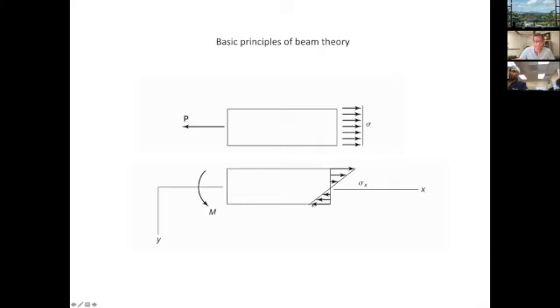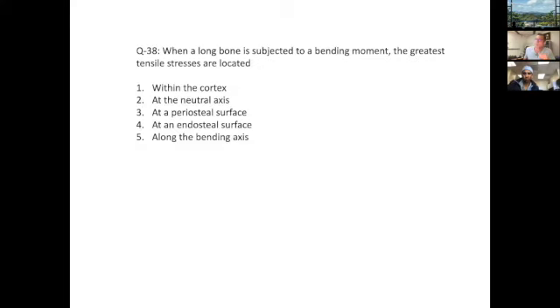As I'm bending the bone — on the bottom where the load is applied, the material is in compression; on the top surface, it's in tension. The maximal tensile stress is at the furthest distance from the neutral axis, and the maximum compression stress is on the opposite side at the furthest distance. So when a long bone is subjected to a bending moment, the greatest tensile stresses are located periosteal — since periosteal is further from the neutral axis than endosteal.